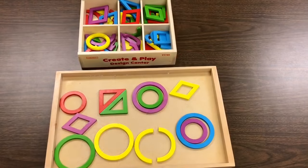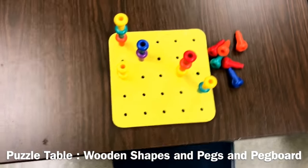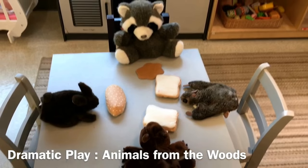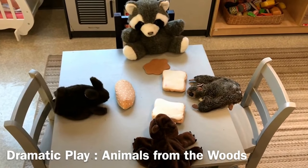At our puzzle table we will be working with wooden shapes and we will have our pegboard — we love our pegboard. Our dramatic play area has our friends from the woods and we're having a party for them.